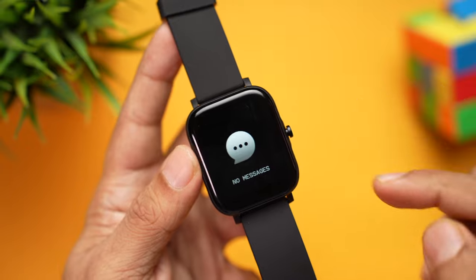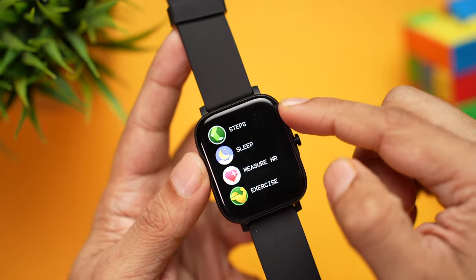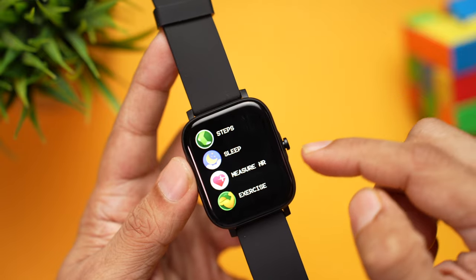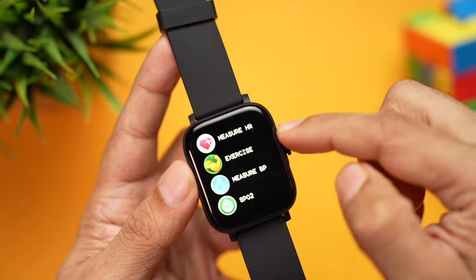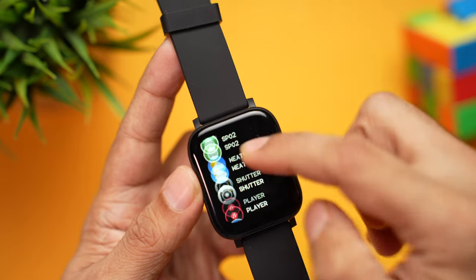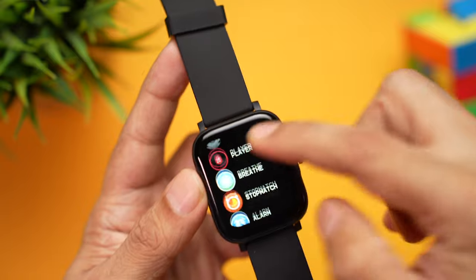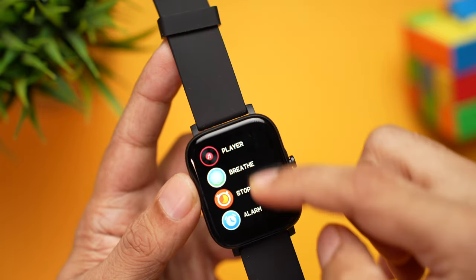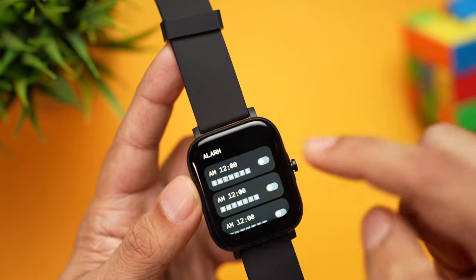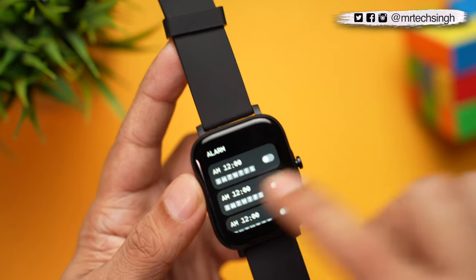Swipe down to access missed call alerts and notifications. Swipe right to see steps taken, sleep tracking, heart rate, exercise, BP, SpO2, weather, camera shutter, and music player to control music playing on your phone. There's also a breathe app, stopwatch, and alarms — though you can't set the alarm time from the watch itself, you have to do that from the app. You can turn alarms on and off from the watch.